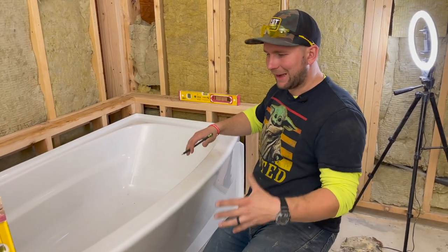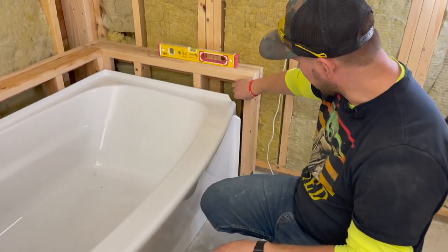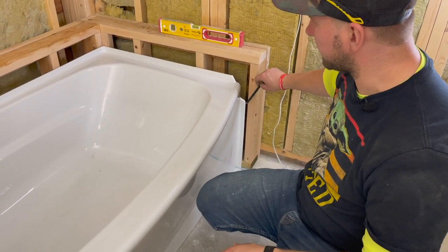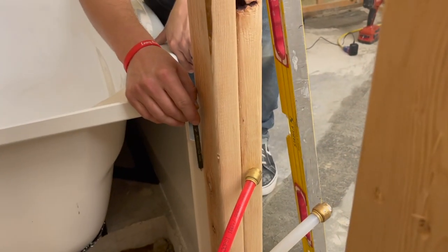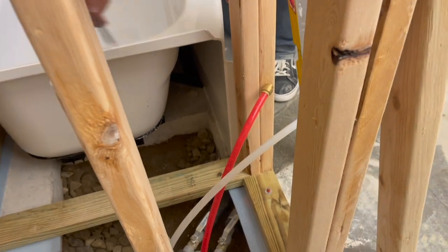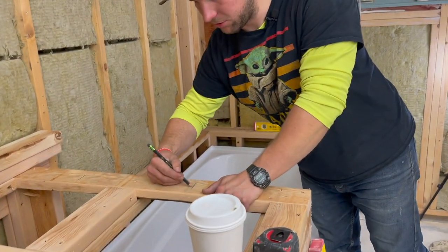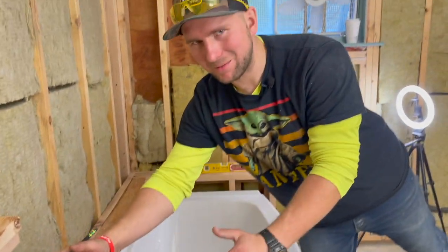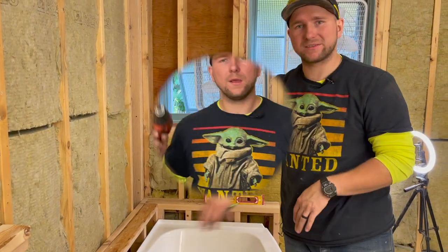So now that I'm dry fitting my tub, I can see where I'm missing my blocking. I'm going to put a piece of blocking right here so I can fasten this flange to it. I'm also going to put a piece of blocking right here so I can fasten this flange. Now that I know exactly where my drain is going to go, I can mark these two locations to add my studs. You guys probably don't have this issue to worry about, but let me get this blocking in first and then I'll set the tub.